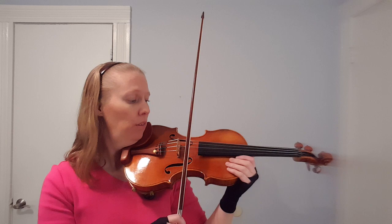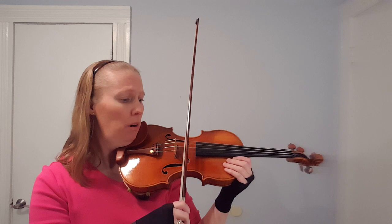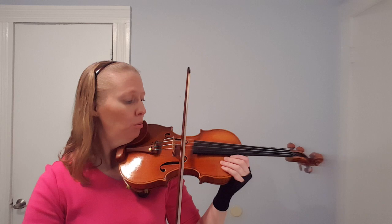That produces a set and then a release. You want to do that set on the way down and also on the way up. Martelé is different from staccato — staccato is shortened on the back end with a choked-off sound, whereas Martelé is released on the back end, so it should ring a little bit.